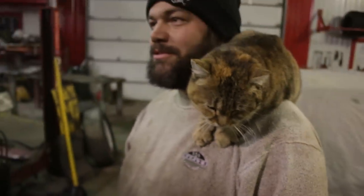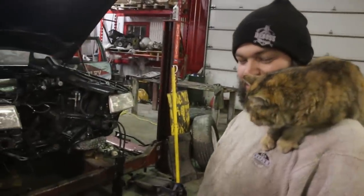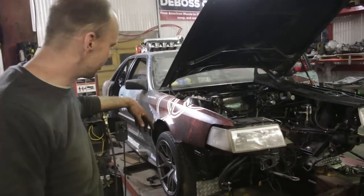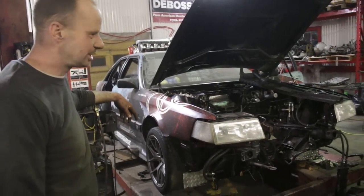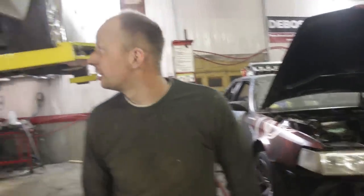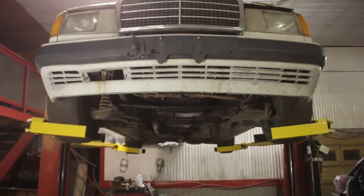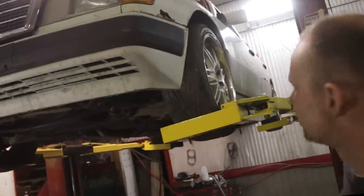Just hanging out in the shop, trying to get stuff done. So we got the Audi back on the hoist. Problem is, it's a pain getting it on that hoist. So we figured we'd come up with something else, which is this thing. We figured we'd throw an old car on there first to make sure it's safe, but we'll show you how to make this. Good and solid.